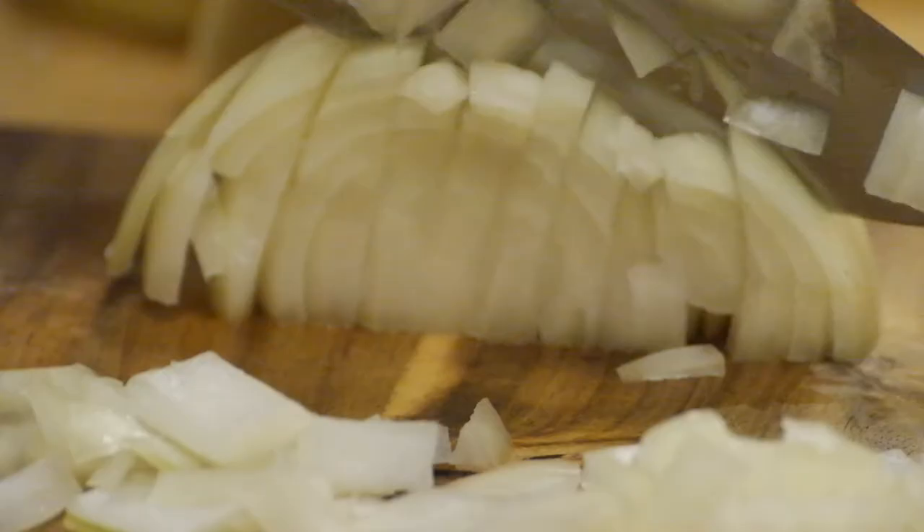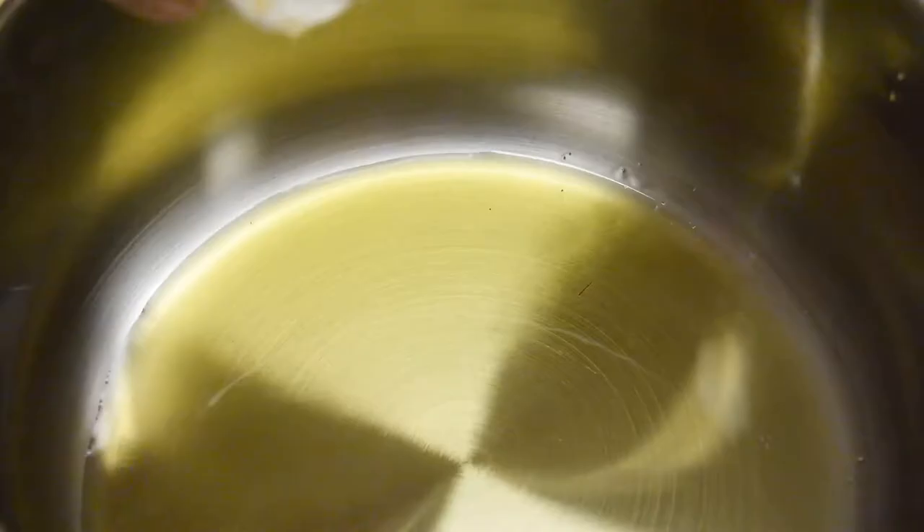Next you want to dice up an onion. Try not to cry too much while you're doing this. This is the least painful part of this recipe. Preheat a pot and add some olive oil along with your garlic and onion. While those are cooking you can start to prepare some of your other ingredients.